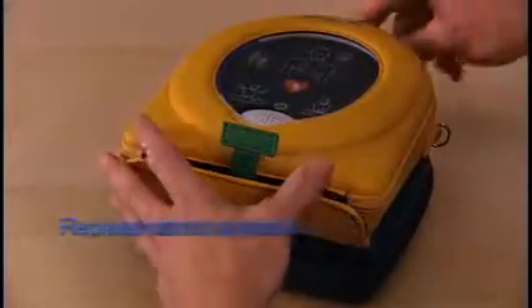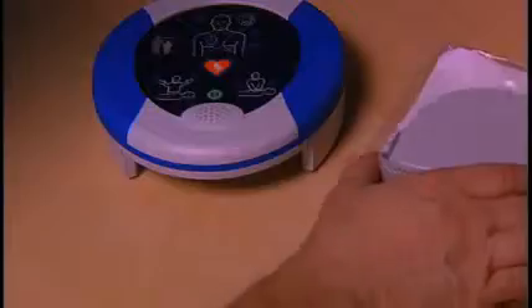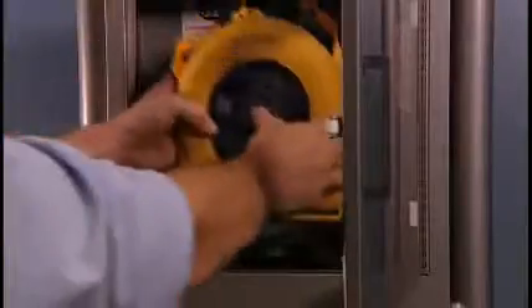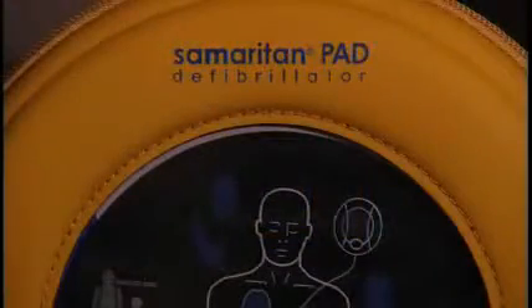Check the expiration date of the pad pack and replace it prior to the listed expiration date. Remove the pad pack by squeezing the tabs and sliding out the cartridge. Next, slide a new pad pack into the unit and store it as usual. Periodically check that the green light is flashing so you know the unit is ready in case of an emergency. Follow your local battery disposal guidelines for disposal of the pad pack.